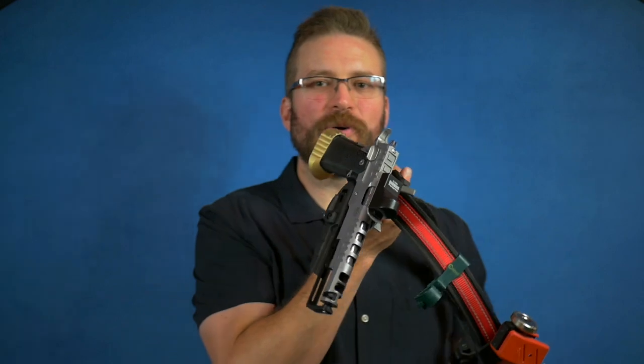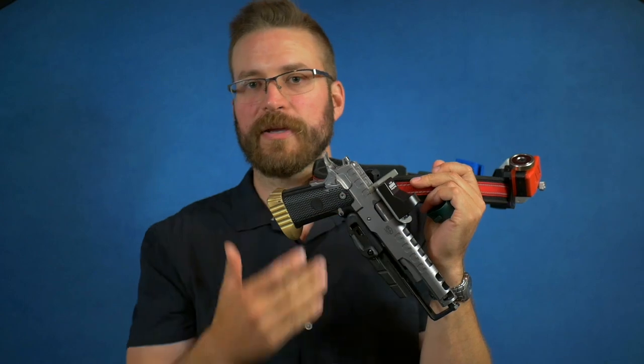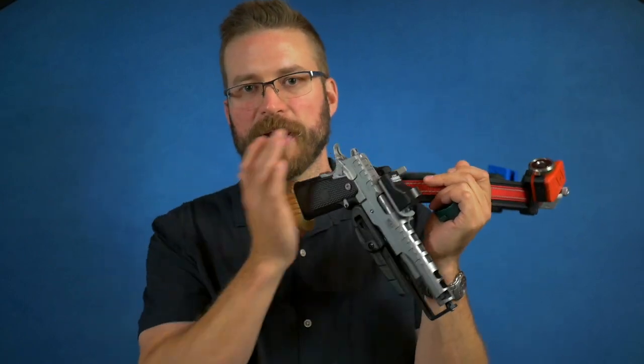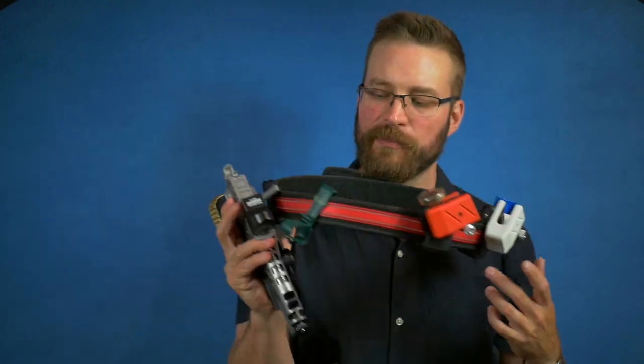CR Speed has a philosophy of supporting the gun in three different places: the trigger guard, a little shim on the frame, and the muzzle. As somebody with a multi-thousand dollar gun with an optic hanging off their hip, it's nice to know that you won't dislodge the thing just by hitting it the wrong way. It is very stable, and for that I am thankful.